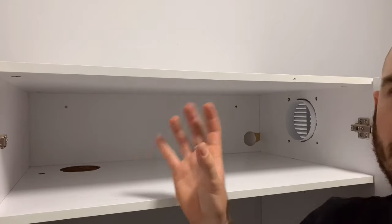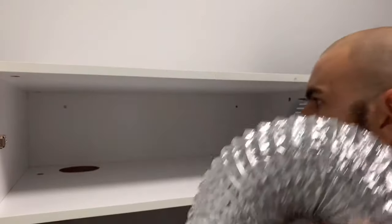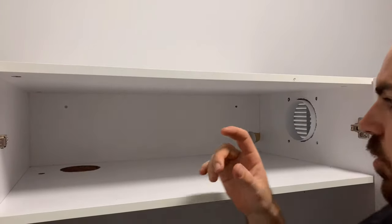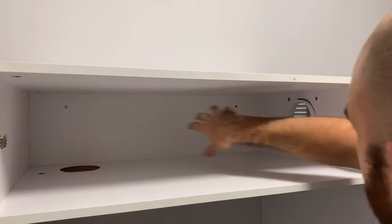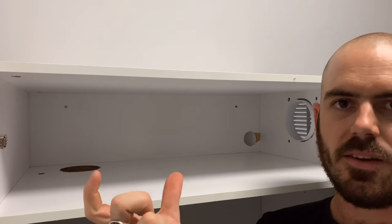Now we can connect up the ducting. Take the length of ducting that you need, cut it off, and duct tape it into the two holes that you've made and connect the fan in the center of it.